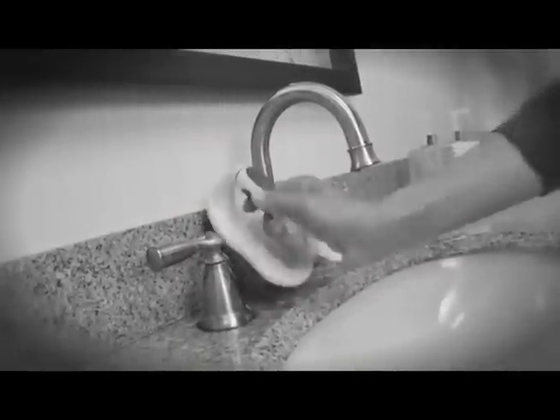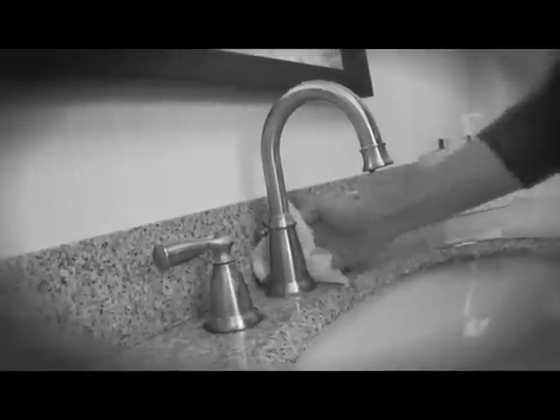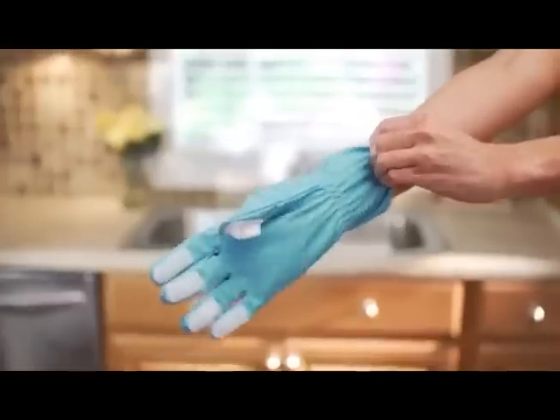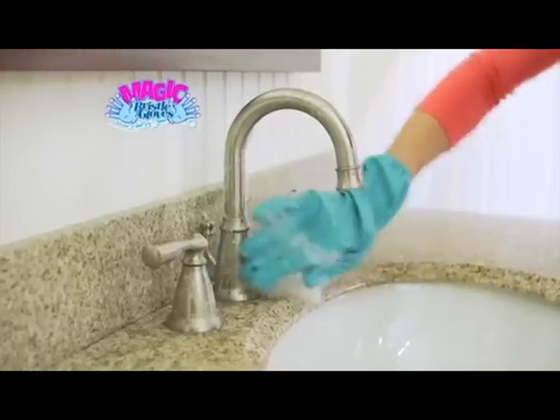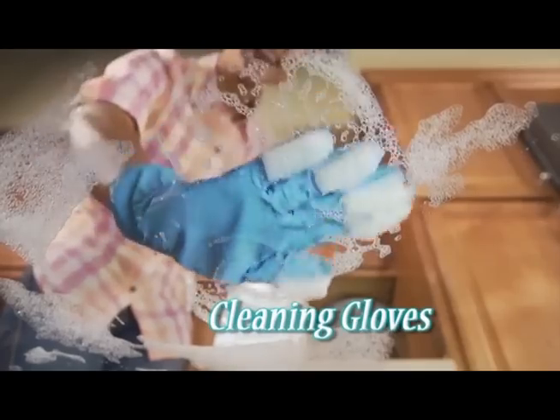To get a true deep down scrub, you need a bristle brush, but only your fingers can get inside all those hard to reach places. Now put the power of a bristle brush right on your fingertips with Magic Bristle Gloves, the revolutionary cleaning gloves with fingers that scrub.